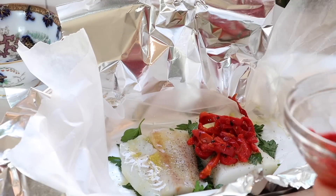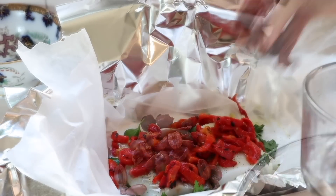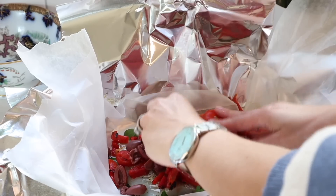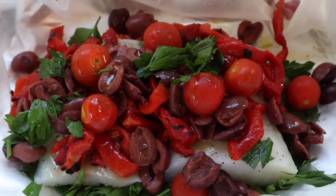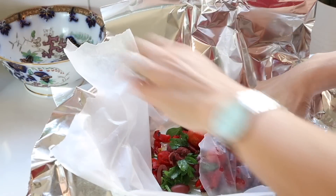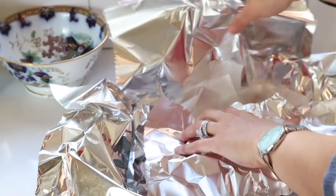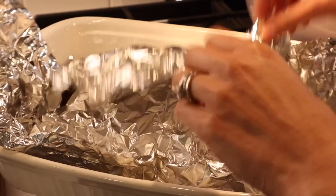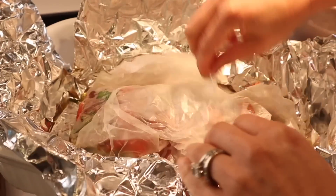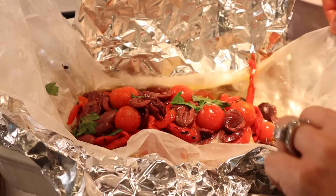On top of the fish I'm adding some jarred roasted red peppers, kalamata olives, cherry tomatoes, and a bit more parsley on top. Then I seal the packets and bake this in the oven at 400 degrees Fahrenheit for about 22 minutes. You'll need to cook longer if your fish is thicker or if you're using a different cut. The nice thing about the packet is it's hard to overcook the fish — it generally stays pretty moist.